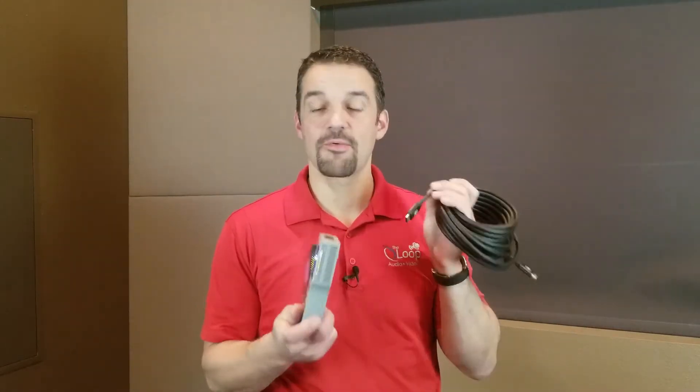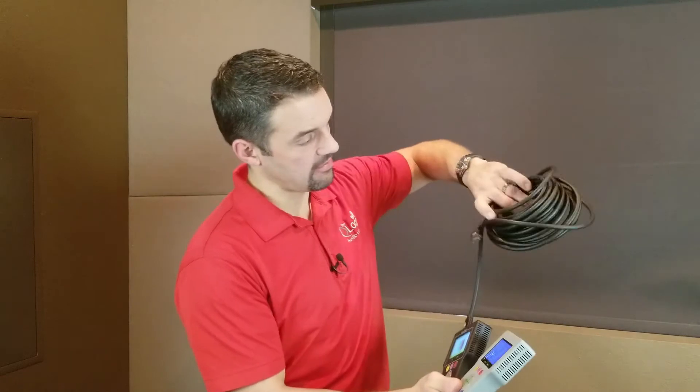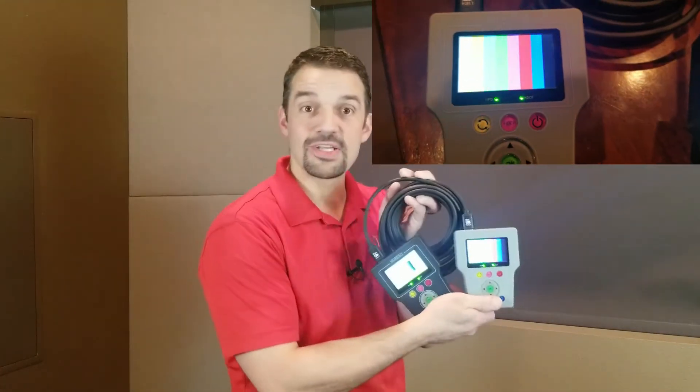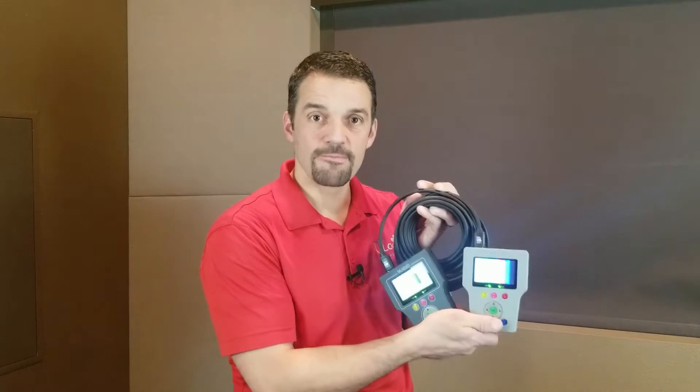Now Bullet Train — let's go ahead and do this. You can see there's the whole cable, nothing special about it. Our sender is still sending that full 3840 by 2160, 4K, 18-gigabit signal. And you can see it's passing the whole signal. So these cables are definitely not the same. I think we need to cut apart this Amazon one.